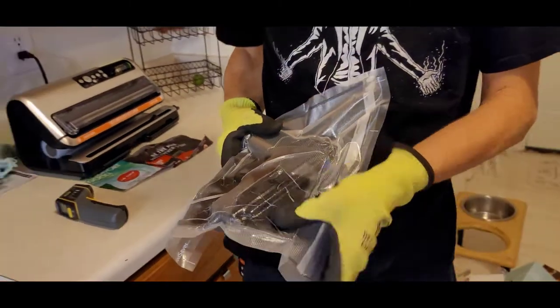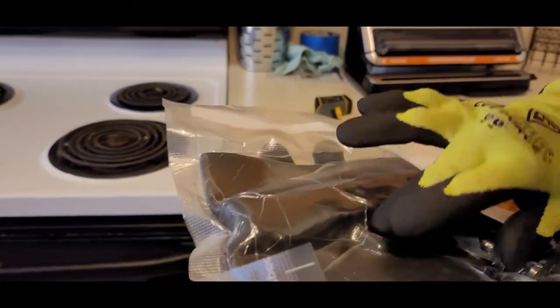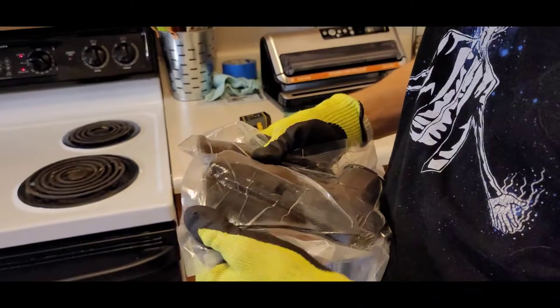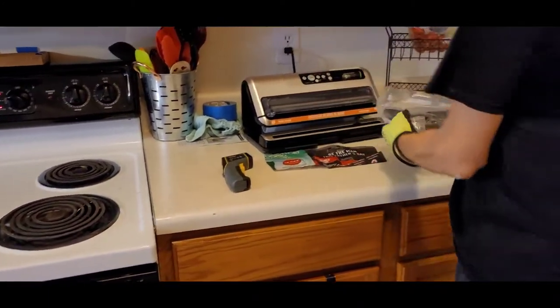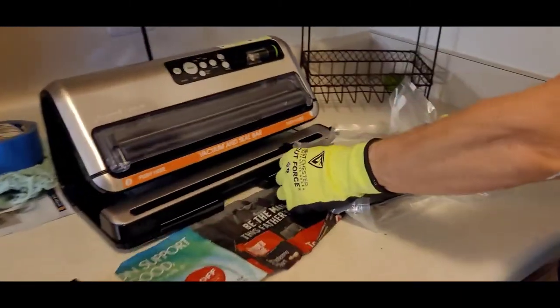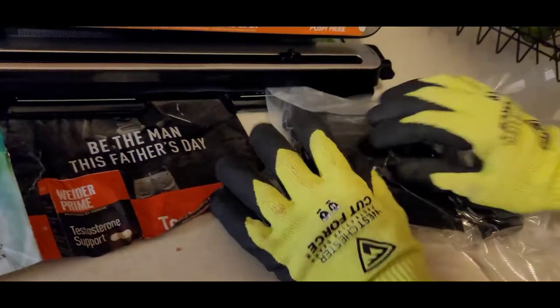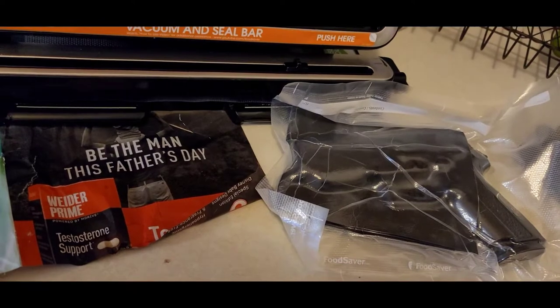You only have to hold it for a few minutes. Make sure all of it's formed nice — cover on the trigger guard, everything here is nice and tight. You can still adjust it a little bit. Then you can set it somewhere where it's going to be propped up a little, so it'll have a nice curve to it. Then just leave it for about 15 minutes.